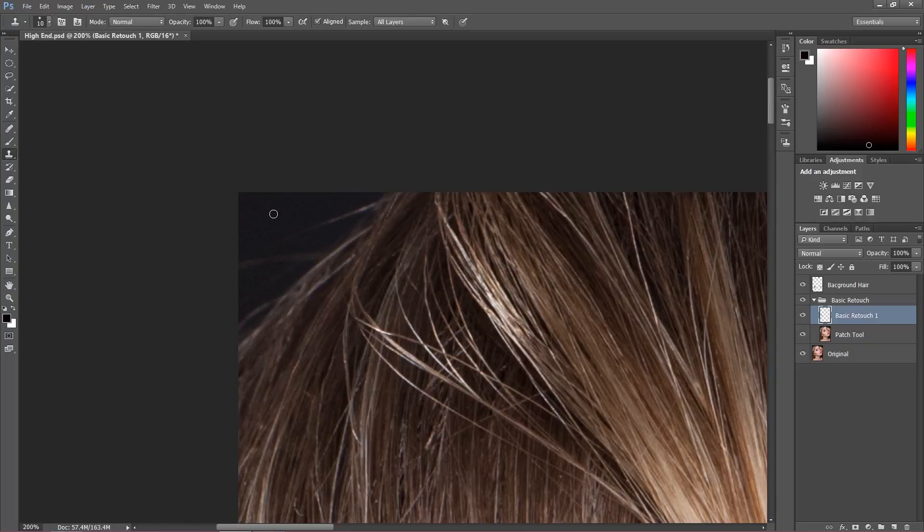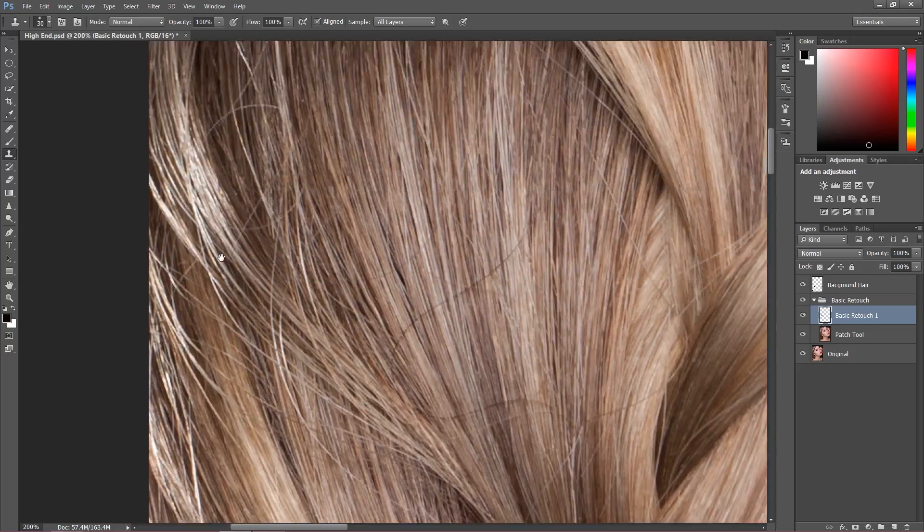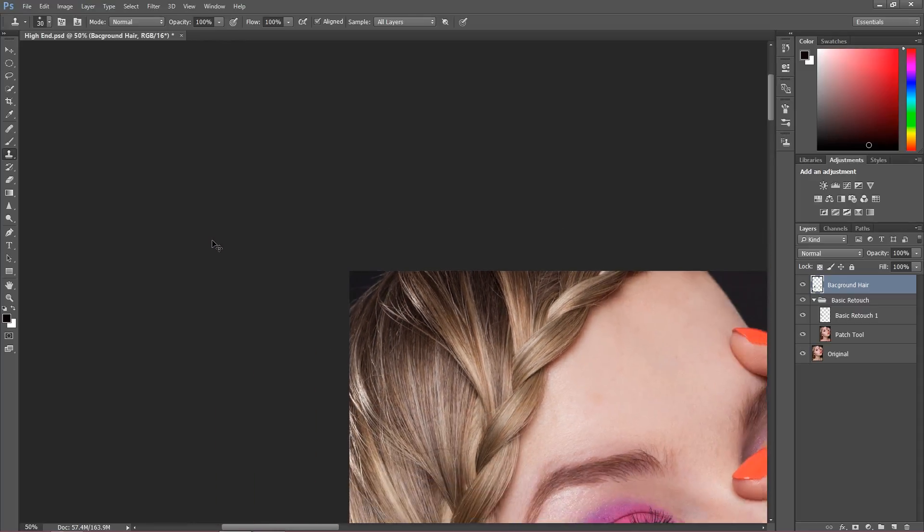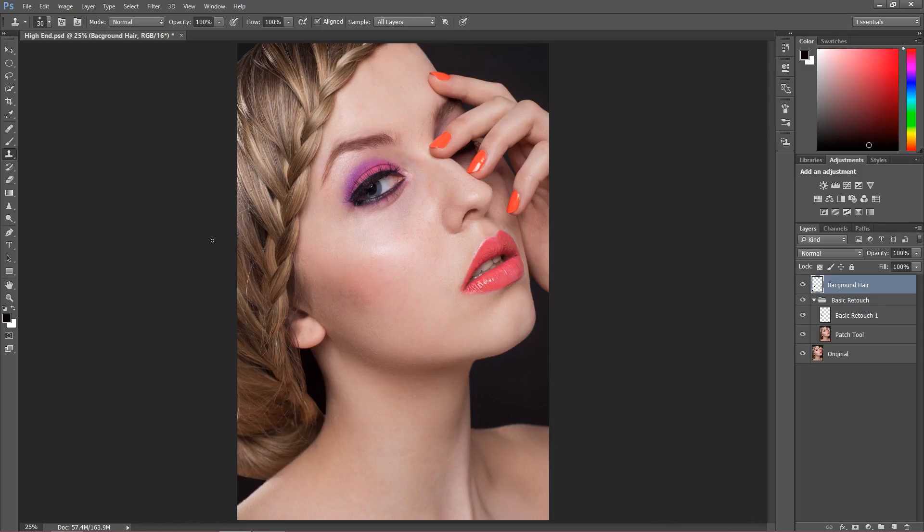That's how it looks now. I'm going to the top and using the clone stamp — make it a bit bigger. Let me do a step back, because I missed the layer. Use this layer and once again work on it. That's how it looks. Our background looks so much better — it was a very easy step, but a very important step in high-end retouch. In the next lesson we're still going to talk about hair.